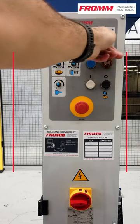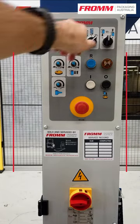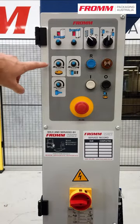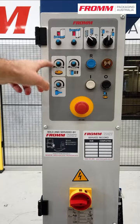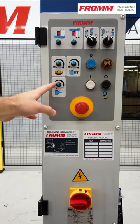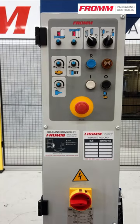Last we have our manual controls — it allows us to drive everything manually, so usually we'll leave it in this mode. These dials adjust the speed of the rotation of the turntable and the speed of the carriage moving up and down. This one adjusts the amount of tension applied in between the carriage and the pallet.